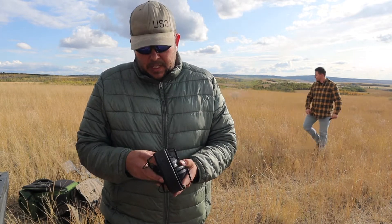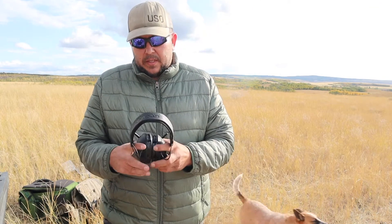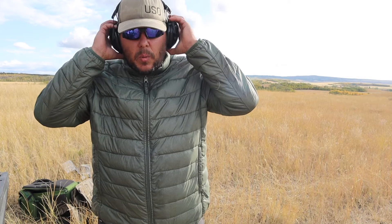I went digging around on Amazon and came up with a couple of sets we're going to start using now. These are Peltor 100s. This one's got a dial — turn it on, see if the batteries have any life left in them. These are a 22 decibel reduction and you still have good voice recognition with them.